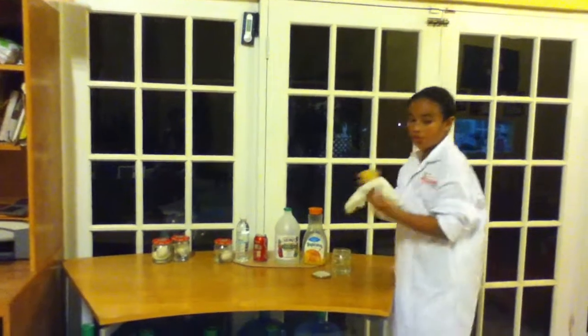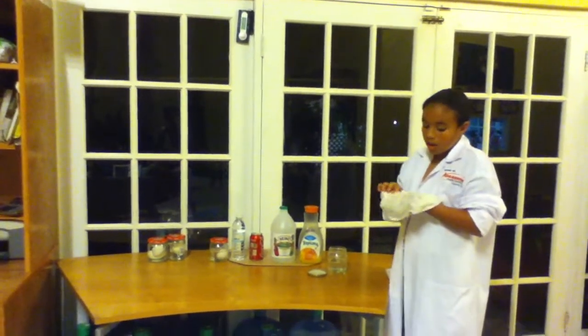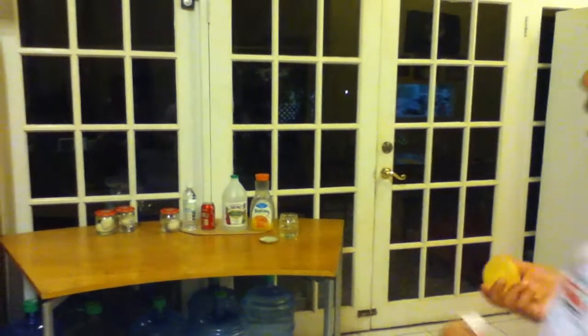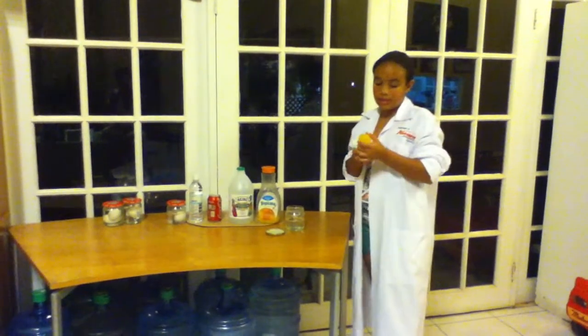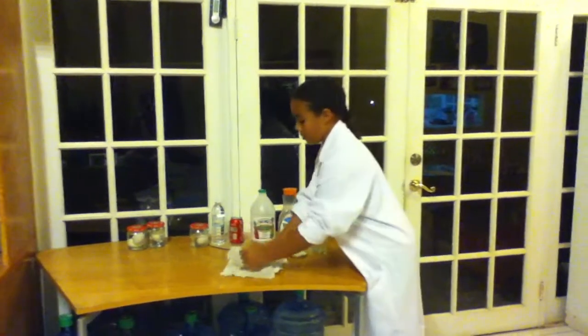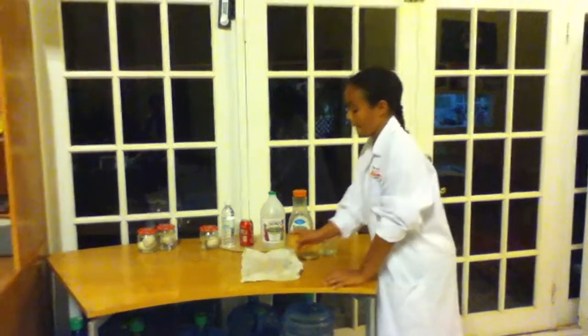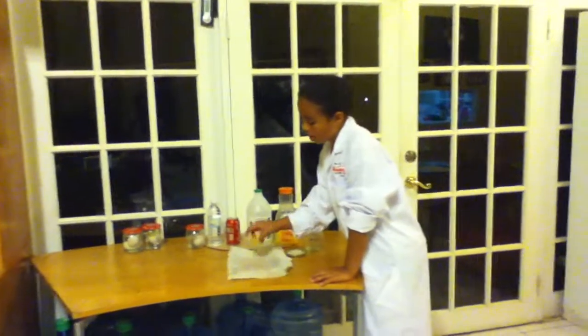After you take it out of the jar, make sure you wipe it off, but softly because you don't want to break it. Look at that — the shell has completely dissolved. The outside of it feels smooth, but you can see the egg yolk and all that. It's really cool. Now let's see if it bounces. It bounces a little — it's like a rubber bouncy ball.